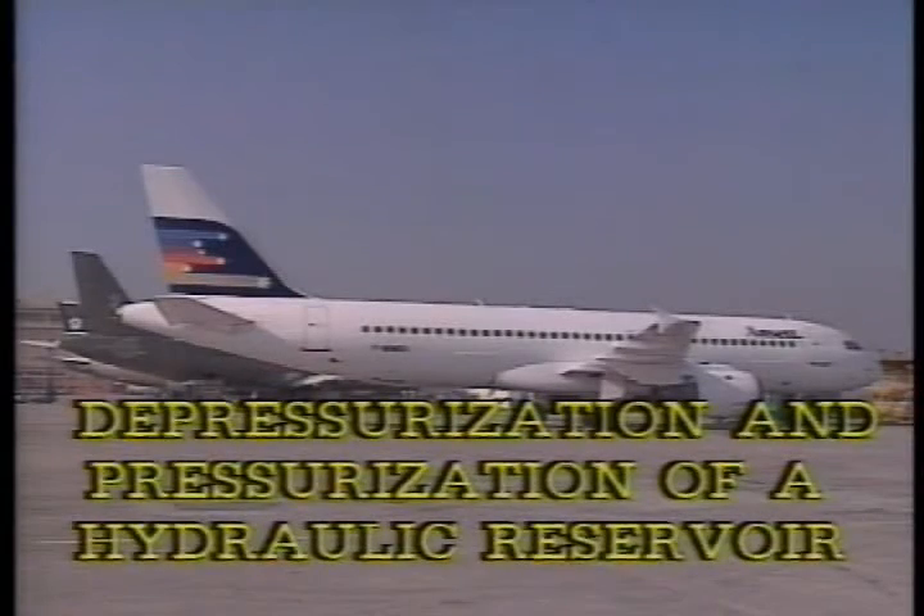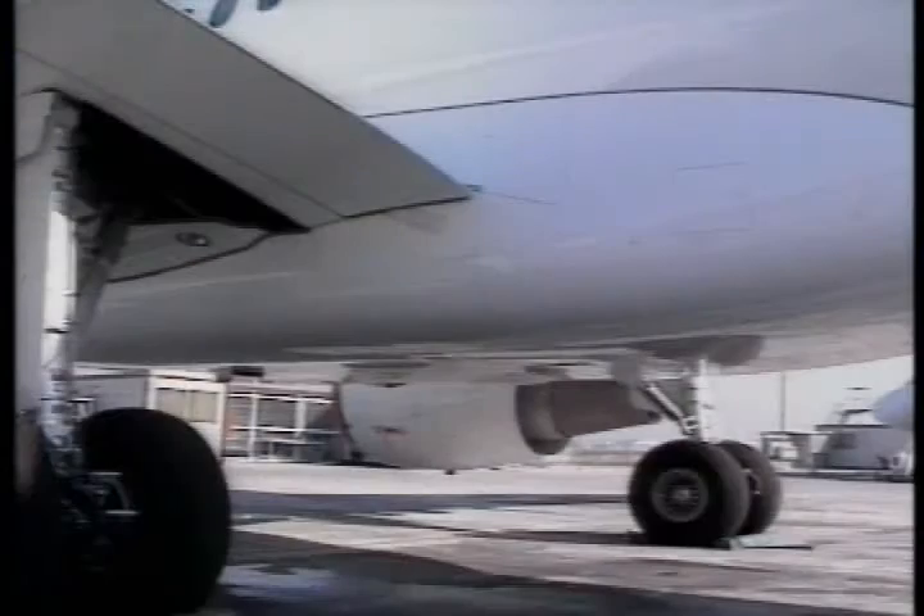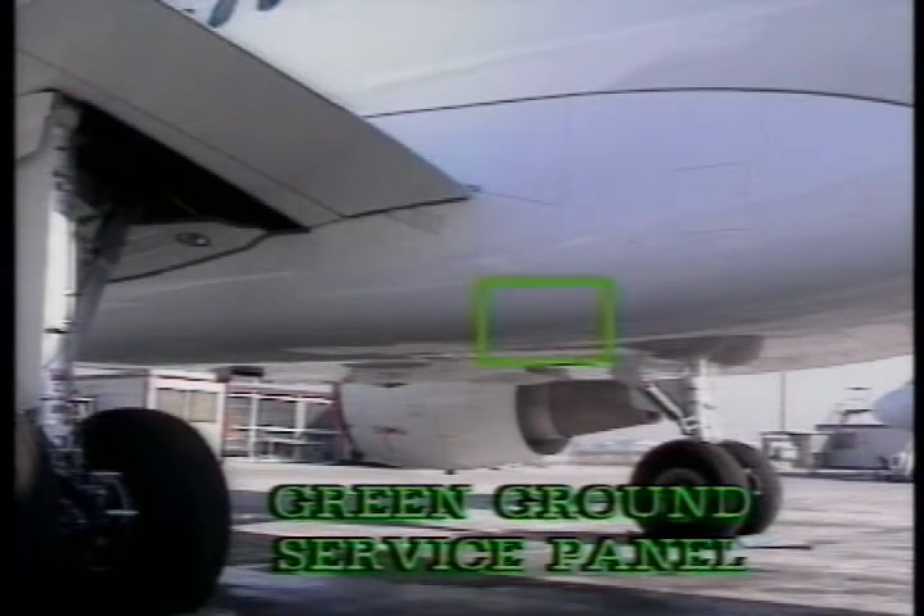This section covers the depressurization and pressurization of a hydraulic reservoir. You can depressurize each hydraulic reservoir independently.